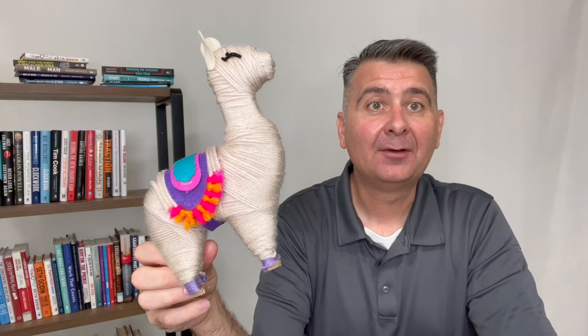It can be an excellent gift or a great activity to do together. Overall, I'm happy with the llama, my daughter is very happy with the llama, and I highly recommend it. I hope this review is helpful for you to decide if the yarn llama is the right llama for you.